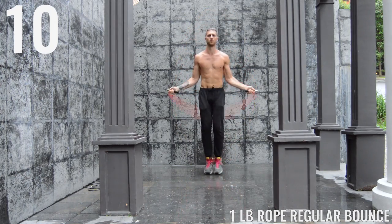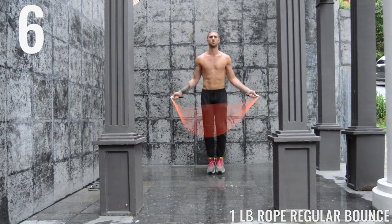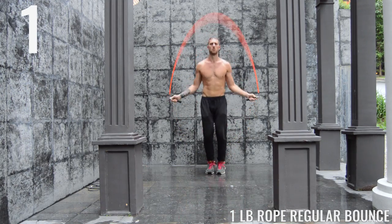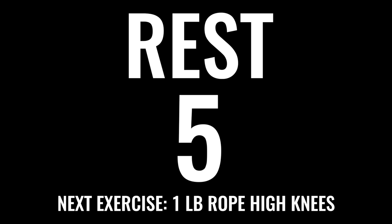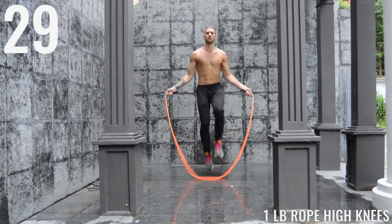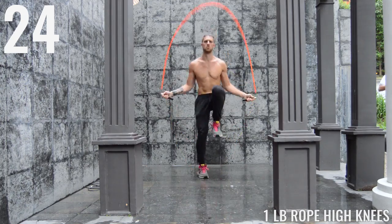You get a little reward on the second half of each circuit when you break out the lighter rope. Alright, we're going back to the one pound rope — high knees coming up next. Get your breath in through the nose, out through the mouth, get focused, let's rock and roll right back to it. High knees — get those knees up. The goal here is to get those knees just about up to hip level.